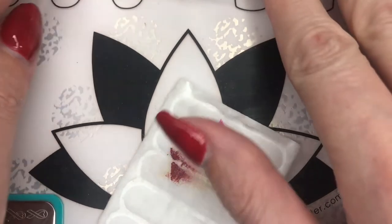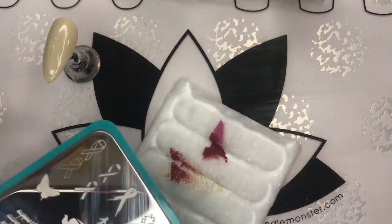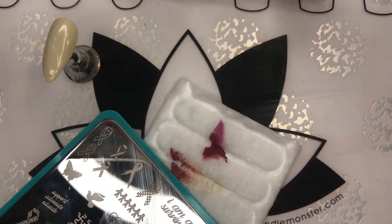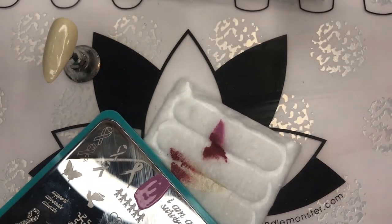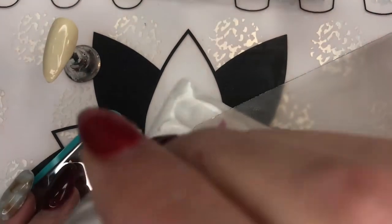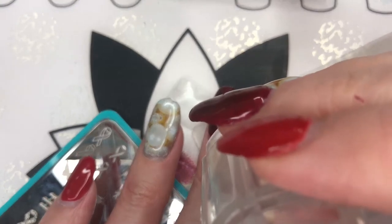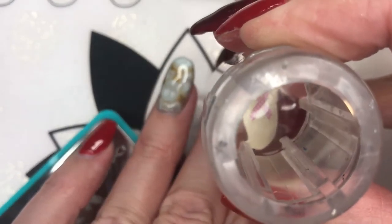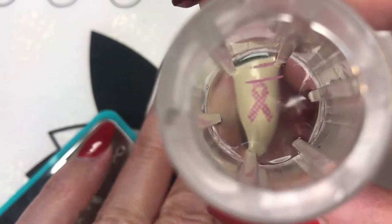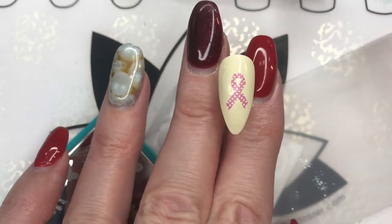We're going to be doing a pink stamp on the pinky. I wanted to use this scattered, kind of splotched-looking one — checkered might be more appropriate. Notice that I didn't press all the way down, so that part is still on my stamper. I didn't press it all the way down, so you can kind of cheat it a little bit.